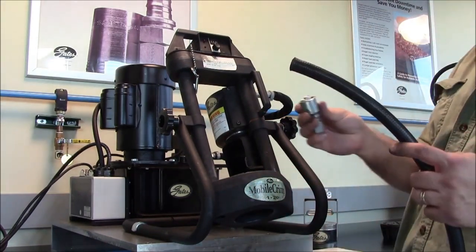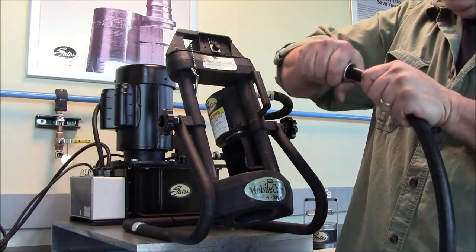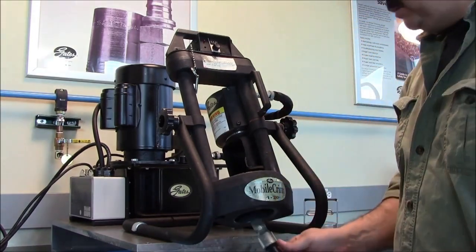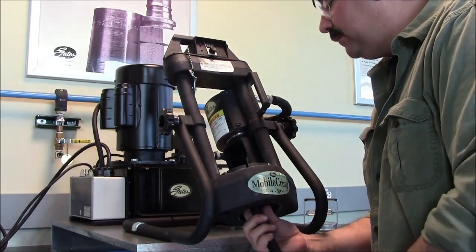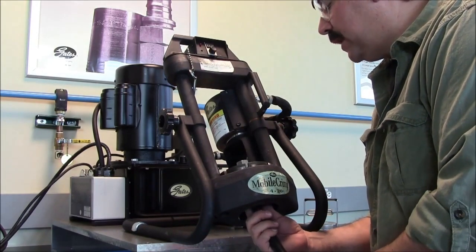So you take your hose and coupling, fully insert the hose into the coupling, then come in through the bottom of the machine. We want our coupling to be between a sixteenth and an eighth of an inch below the surface of the die set.